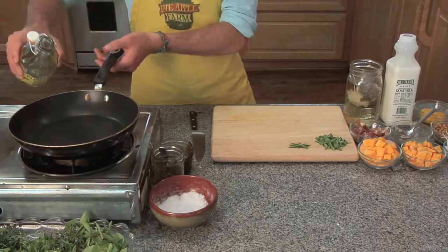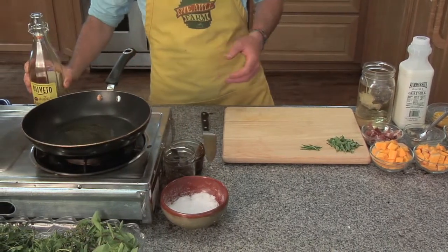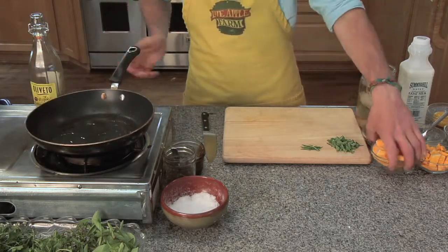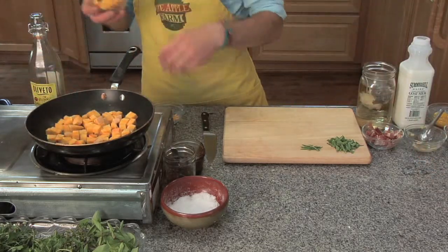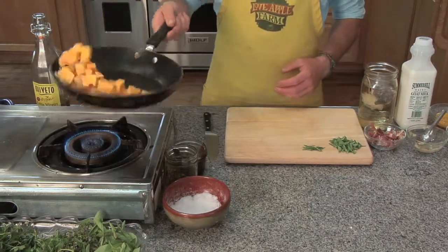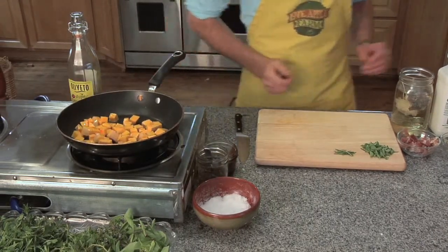We're going to start by adding a little olive oil to our pan. We want a pan that's nice and hot. We're going to coat the bottom, and then we're going to add our butternut squash, and we're going to get a little bit of browning on all sides of these cubes of butternut squash. Give them a nice little toss, and we're going to let those brown a little bit.